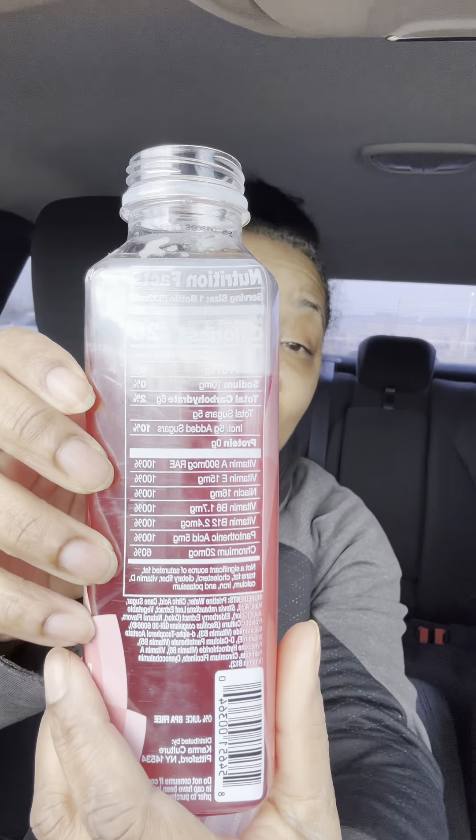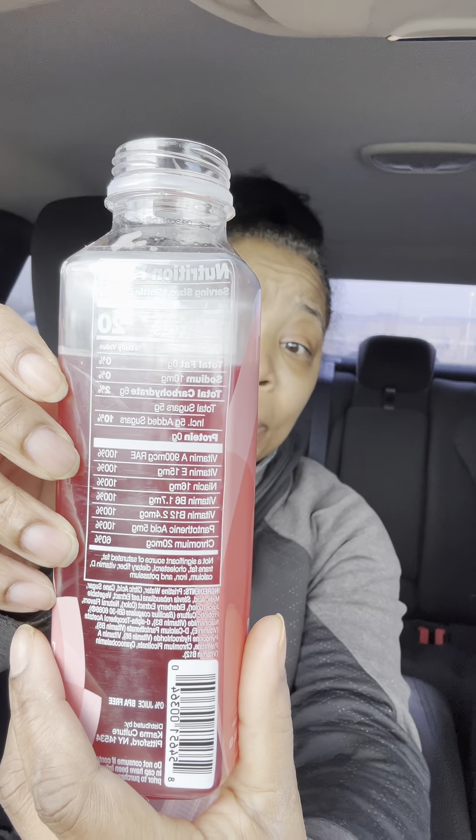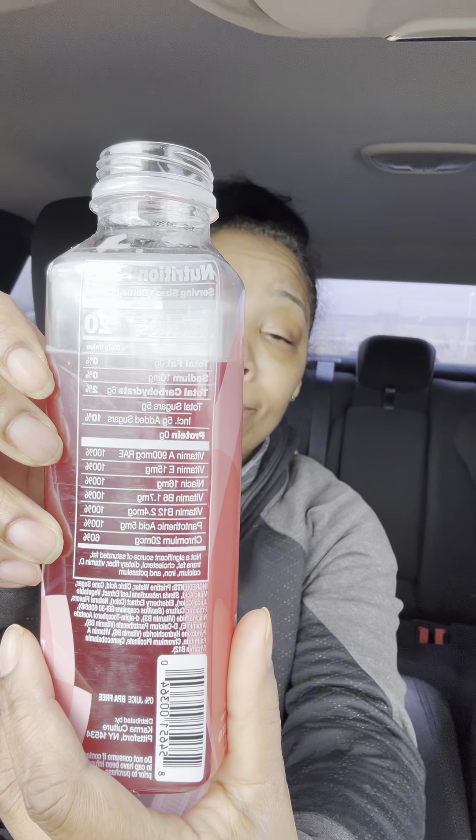One thing I can say is this tastes like vitamins. It's like you can taste it. It has a lot of vitamins in here and you can taste it, too. It says it got stevia in here, too. I think you can taste that as well, because I know what stevia tastes like.